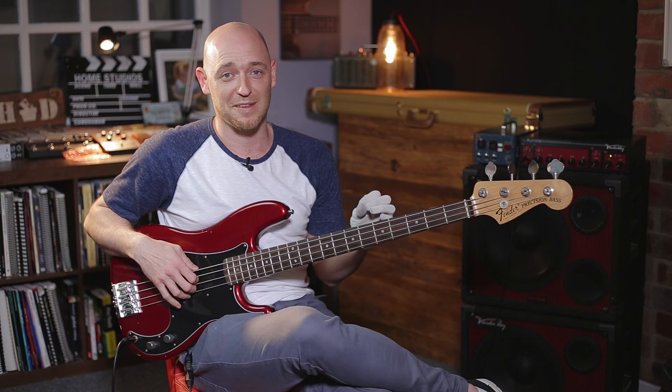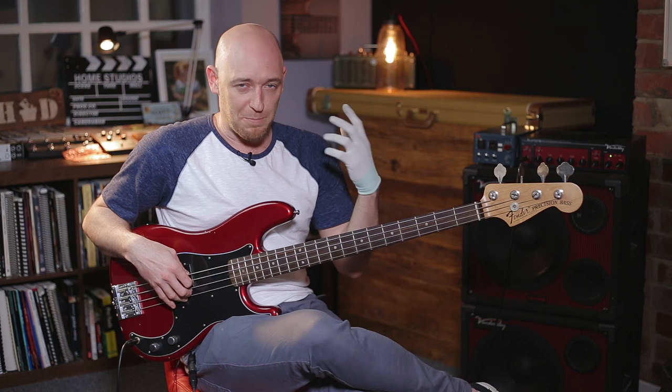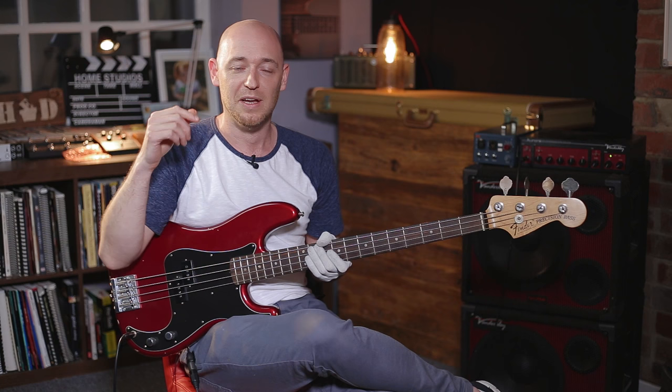Don't get me wrong, there are some great songs out there where the bassline is just a scale — it's just a Dorian scale, for instance. But it is something I see people falling over all the time. So the first thing to think about is the actual shape of your bassline, and that really helps you break away from just playing a scale up and down all the time.